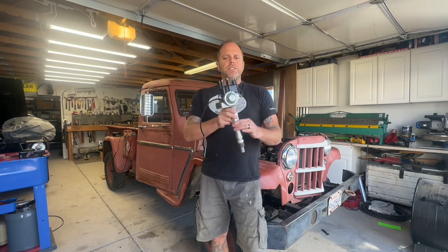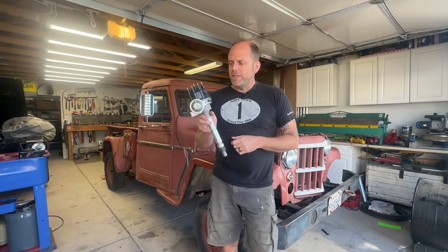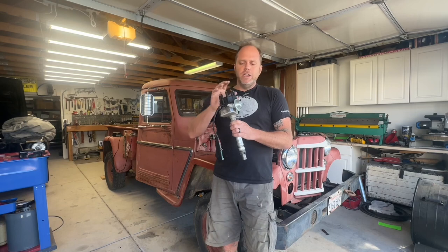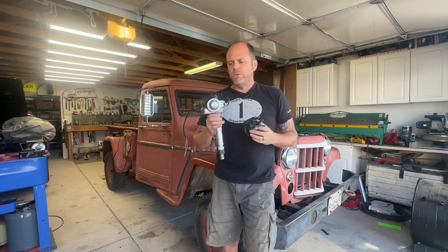So I guess we should probably start at the beginning. This is a distributor — specifically a vacuum advanced distributor. Notice the vacuum pot on the outside. It is also an electronic ignition distributor. This came installed in the 283 Chevy that's in my Willis pickup truck. The basic parts of the distributor: you've got your distributor body, your cap, and underneath the cap you've got your rotor. This rotor spins around and transfers spark through the center of the cap out to each of the posts to fire the individual cylinders.